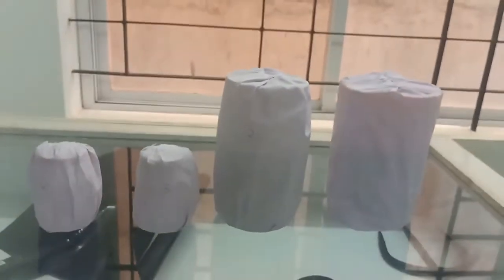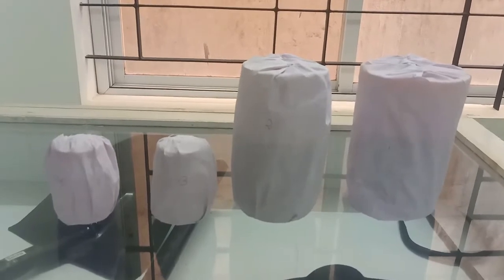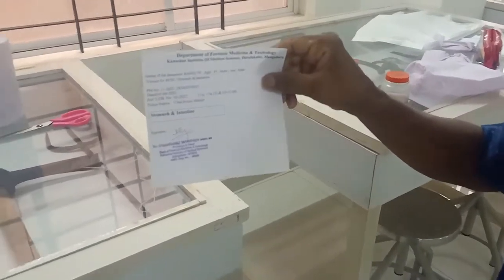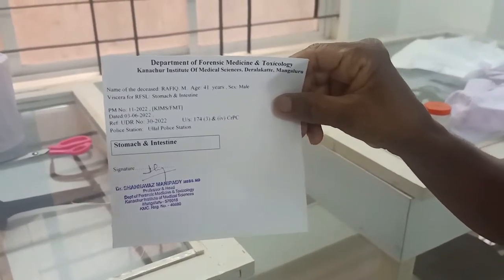Now all four bottles have been packed, and the labeling process will begin. After packing each bottle, that particular bottle is labeled as follows.